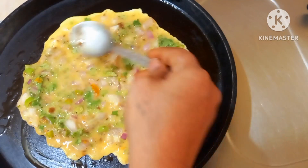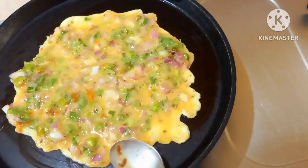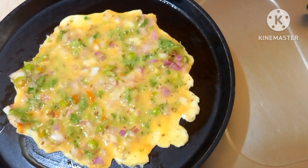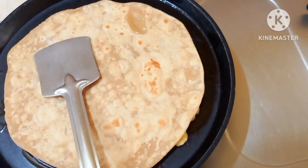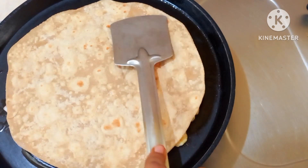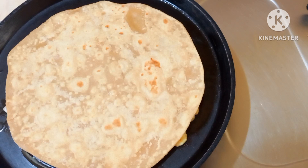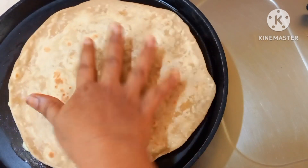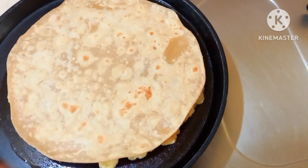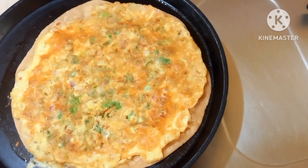Make it round, press it while frying. Put it on medium flame. Make it easy to turn. Press it while frying, then stop the stove.